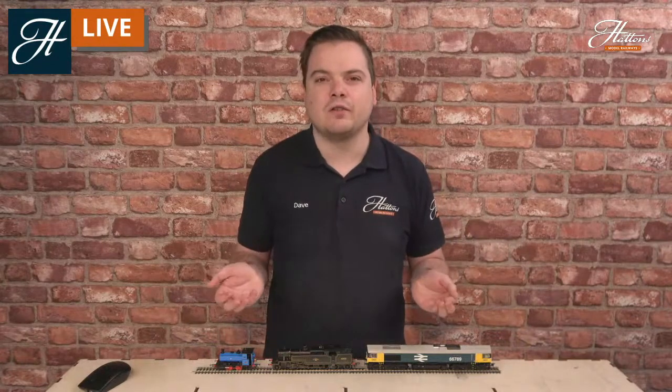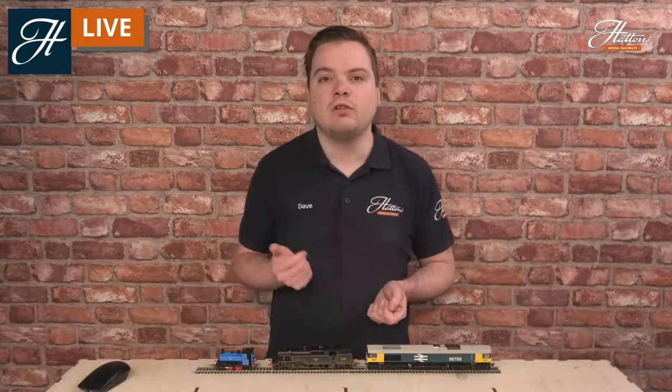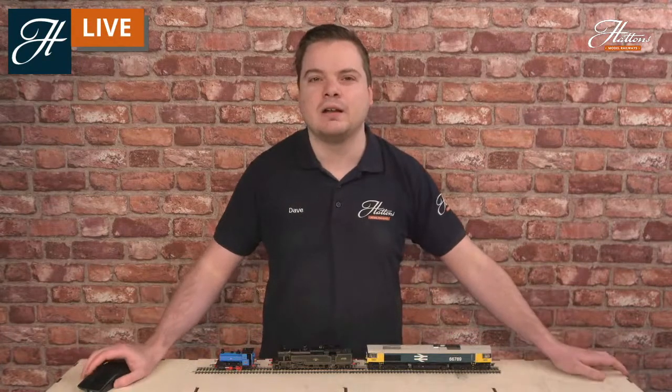I've got a guide on the UK system today. There are some slightly different systems internationally that we may cover in a different video, but this is mainly how these locomotives are categorised in the UK. If you've got any further questions, don't hesitate to put a comment on the video, or in the live chat if you're watching us live this morning, or get in touch with our customer team who are more than happy to help you here at Hattons too. Otherwise, let's get started.